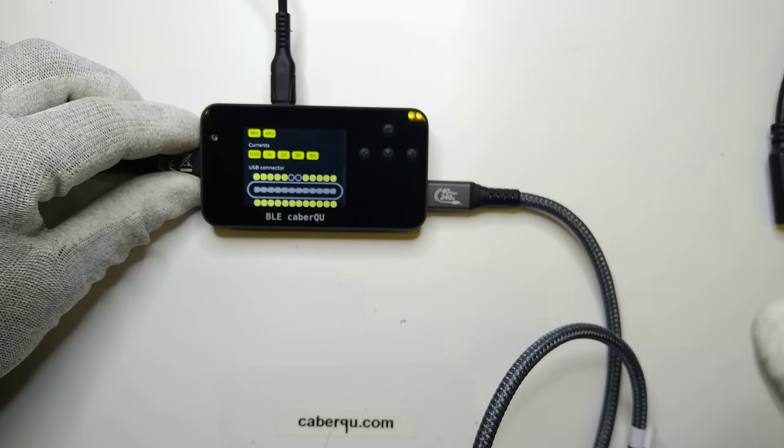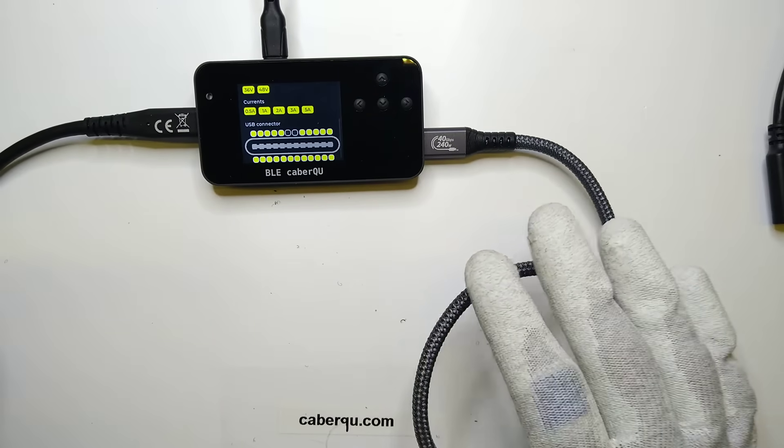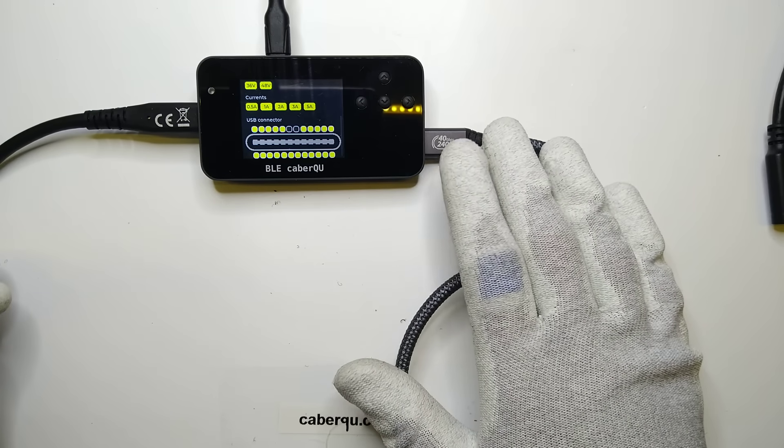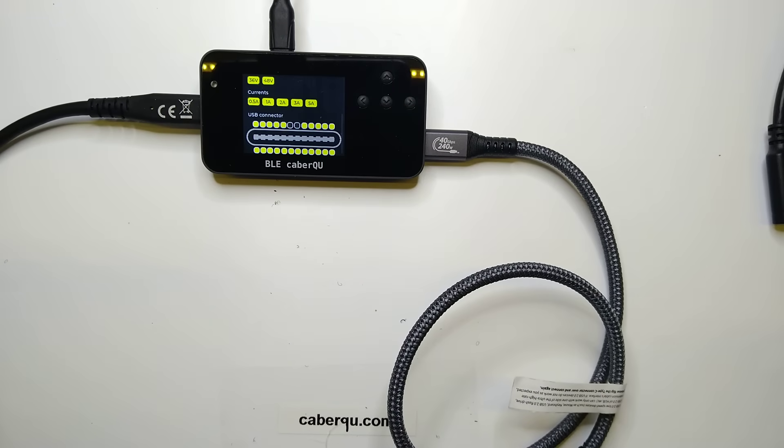This means that if you want to use a cable like this, you really have to be wary. You really have to know what you're using it for and what the power rating and the data rating are — because worst case, things can catch fire, and best case, everything works in a degraded state. If you have any questions, just put them in the comments below. Let me know what you think, and thanks for watching.